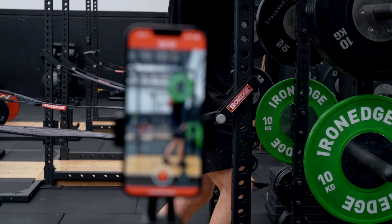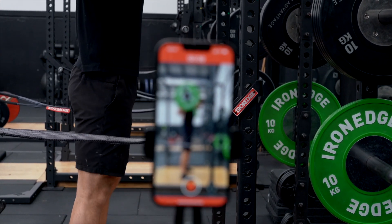Follow these guidelines and you'll reliably get great data to help with your training in the Metric app. Now time to go lift some heavyweights.